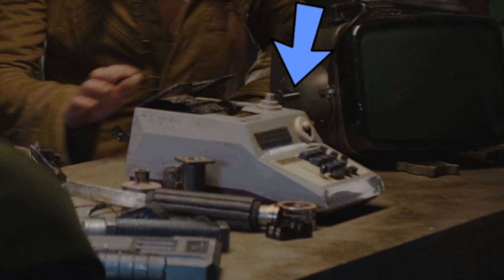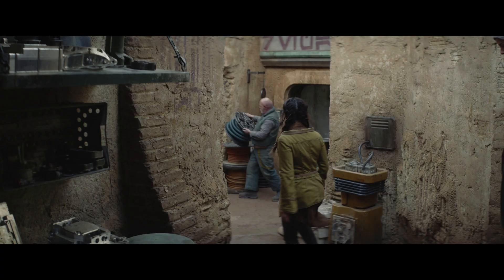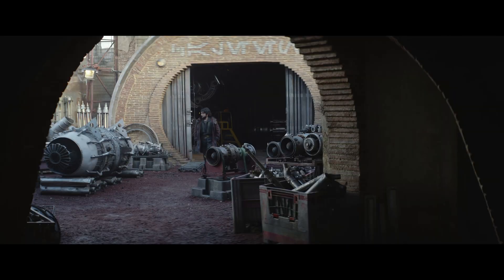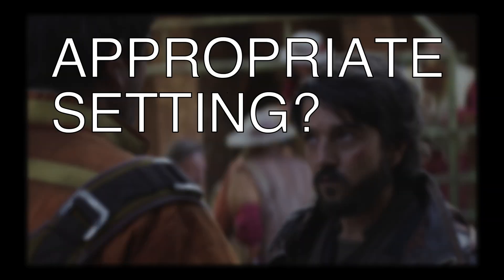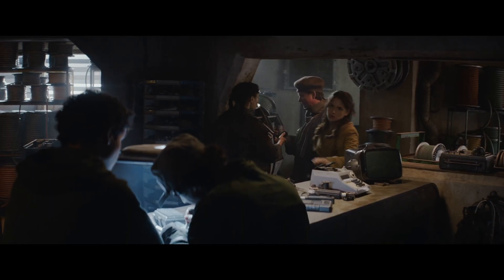This scene is set on the planet Ferrix. Like most of the Star Wars universe, the place is full of junk — some of it works, most of it doesn't. Everything's covered with little buttons, switches, wires, steam vents, you name it. Sitting on a table with a bunch of other junk, it fits in pretty well. Nobody actually uses this thing on screen.